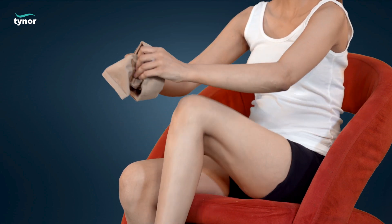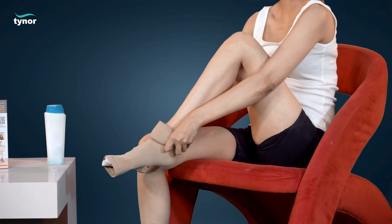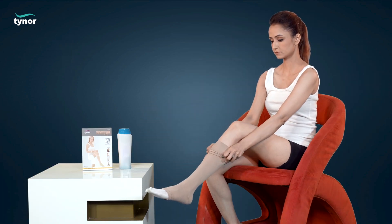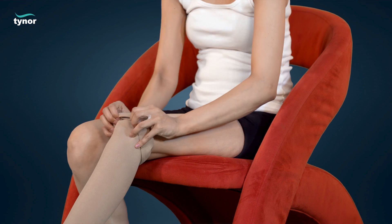Pull until it reaches the ankle, then unfold the compression stocking from the ankle to the knee, and then up to mid-thigh.